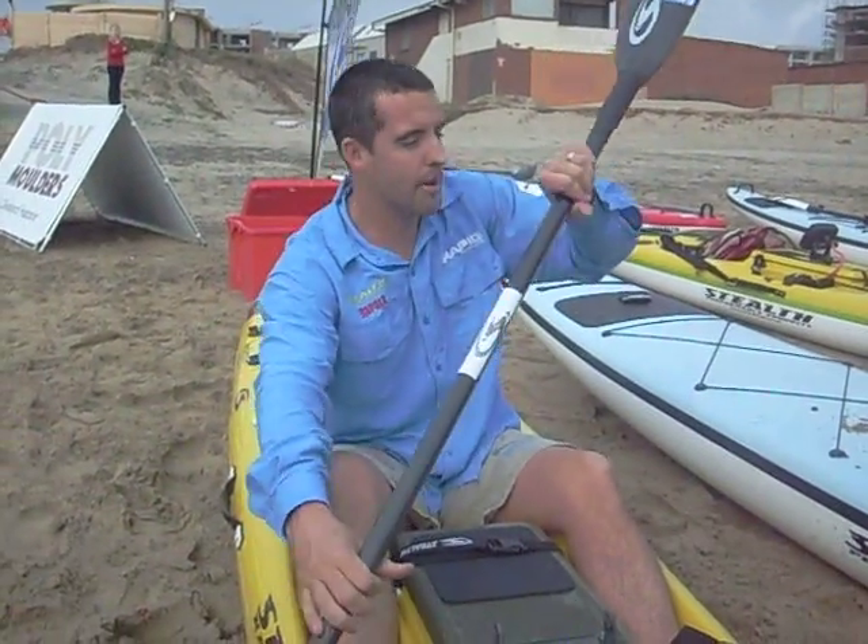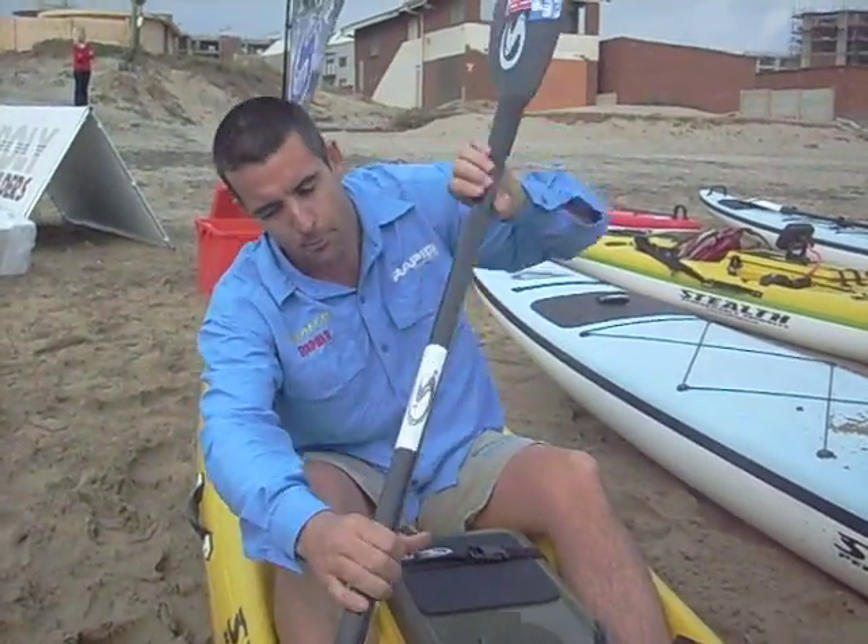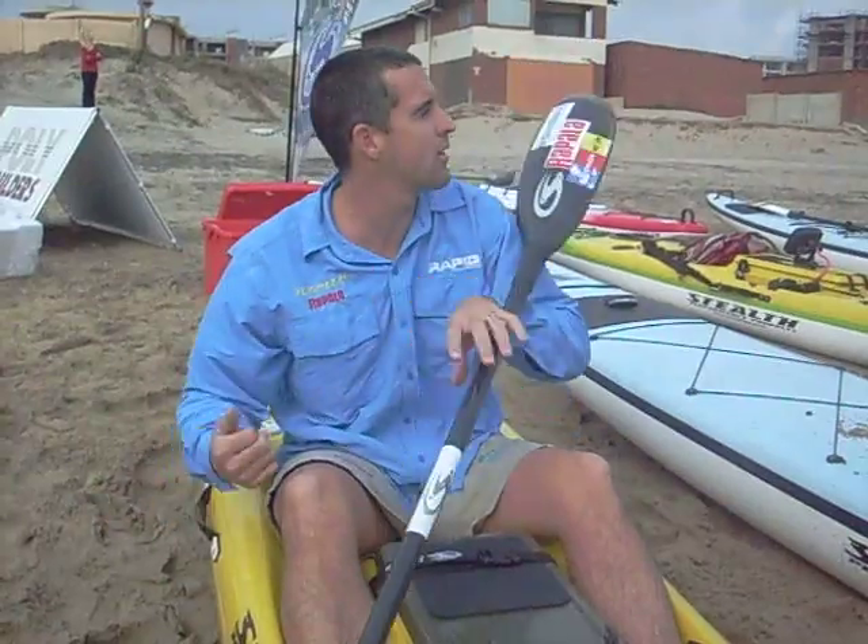I can pull as hard as I can. I'm actually going to pull and push through this hand. Pushing through this way will automatically pull the blade this way, so it works hand in hand. You're pushing with your opposite hand and pulling with your other hand.